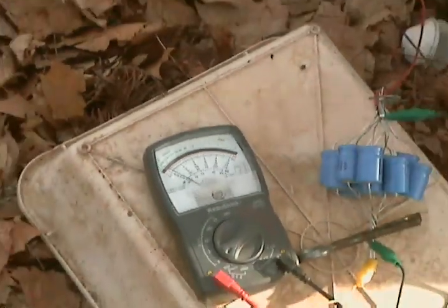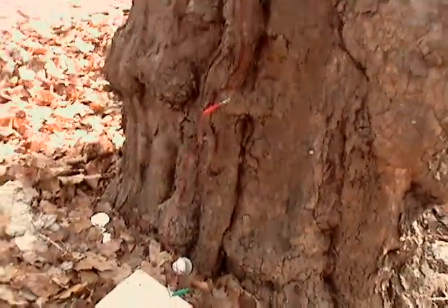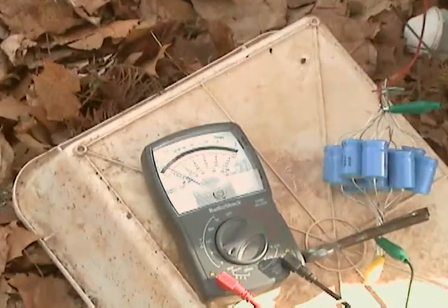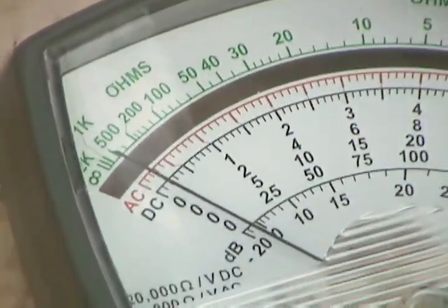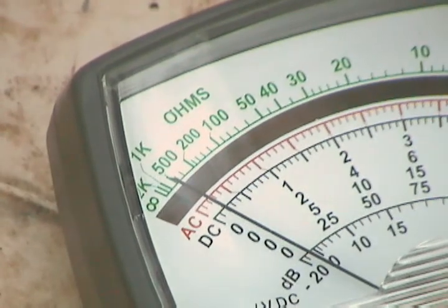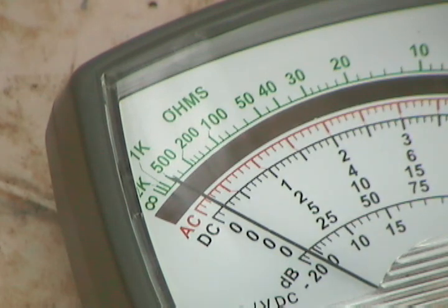Let me zoom out so you guys can see this. Got one connection to the shovel and this thing is in between. You see the voltage is going up. Should be going up — may take a while. Let's hook some more up.